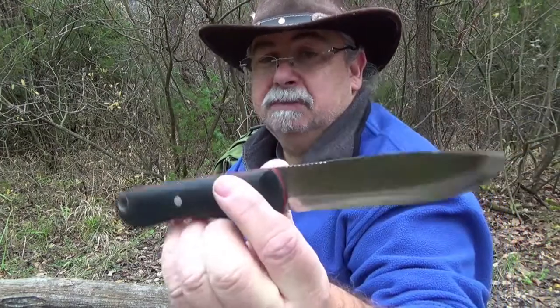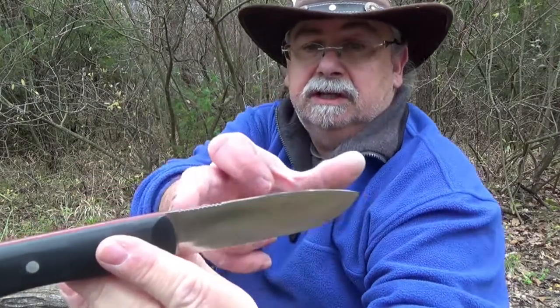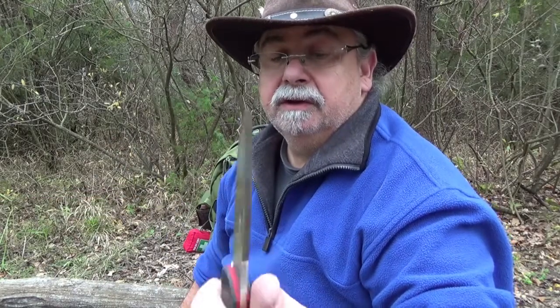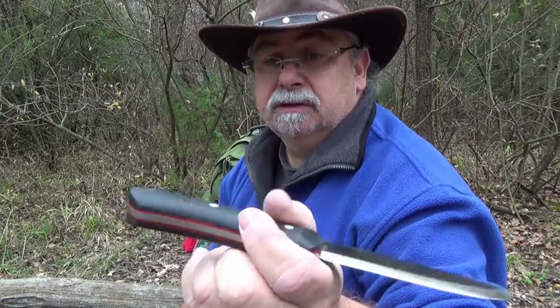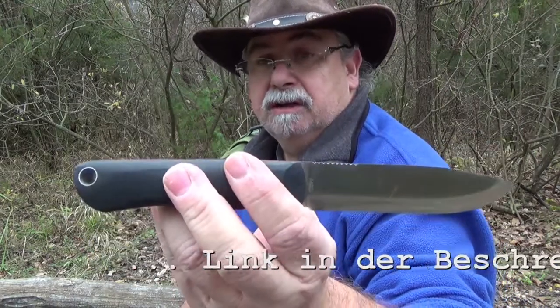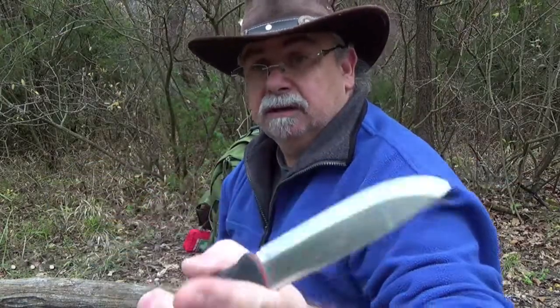Die genauen Maße spare ich mir jetzt, aber es ist unter 12,5 cm Klingenlänge, somit in Deutschland kein Problem das zu verwenden. Ich schreibe es unten noch in die Beschreibung mit rein, genauso wo ich es gekauft habe — bei meinem Freund Waldläufer in seinem Shop.